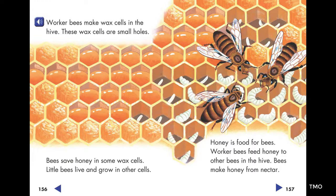Worker bees make wax cells in the hive. These wax cells are small holes. Bees save honey in some wax cells. Little bees live and grow in other cells.